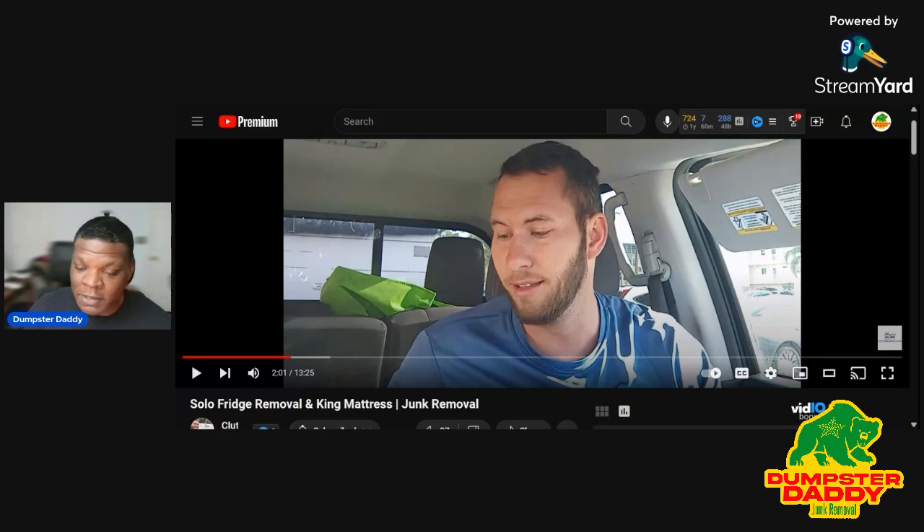There are memory foam mattresses — those are from the devil. And then there are those nice, firm, thick mattresses with a pillow top. Those are very, very heavy. A king-sized or good queen-sized mattress can be a real challenge. When it came to removing mattresses, I didn't know anything about mattress bars until watching this gentleman talk about that.